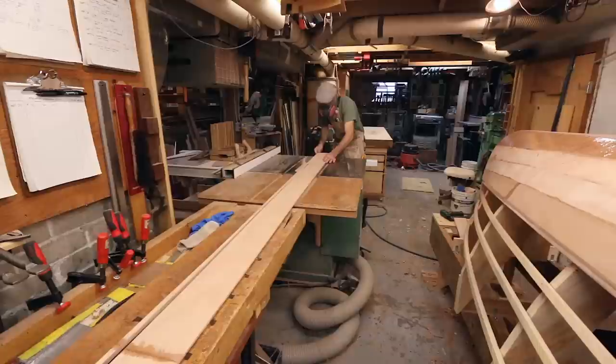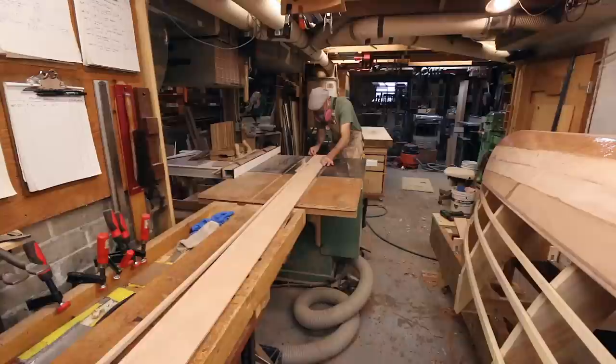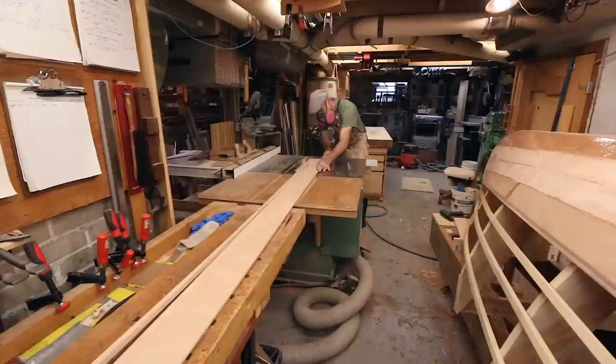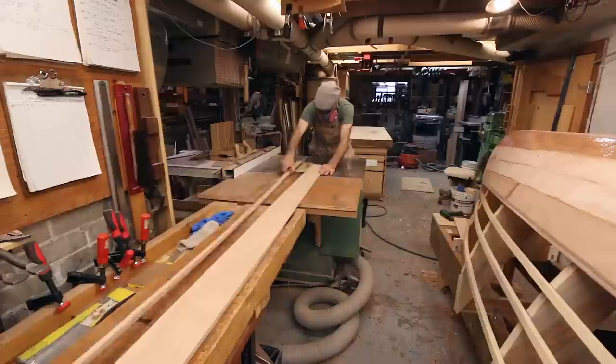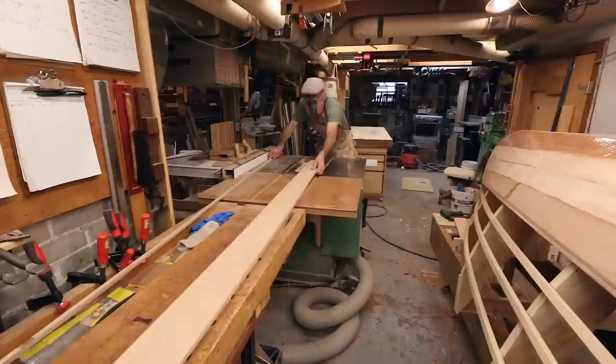I feel like the table saw delivers the best results in terms of giving me a nice sweet gentle curve that doesn't have any hills or valleys. Now there are a number of things I do to ensure that this is as safe as possible. For one thing, I always make sure to try and stand off to the side of the blade as I do my cutting. When I get to the end of my cut, I clear away the scrap away from the blade and then I wait for the blade to come to a complete stop before I start handling my material back across the cutting area.